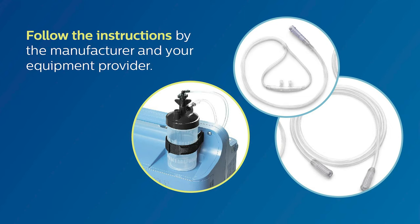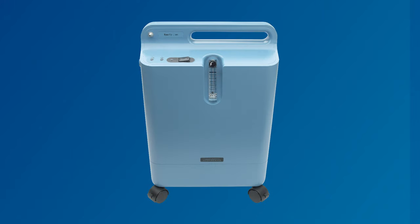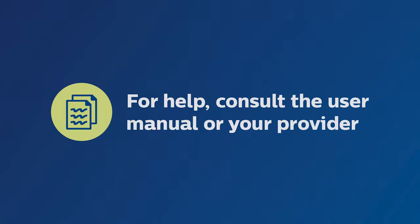For the humidifier, cannula and tubing, follow the instructions by the manufacturer and your equipment provider. We hope this video was helpful for getting you comfortable using the Everflow concentrator. Please always consult the user manual for detailed instructions and troubleshooting tips, or contact your equipment provider for help.